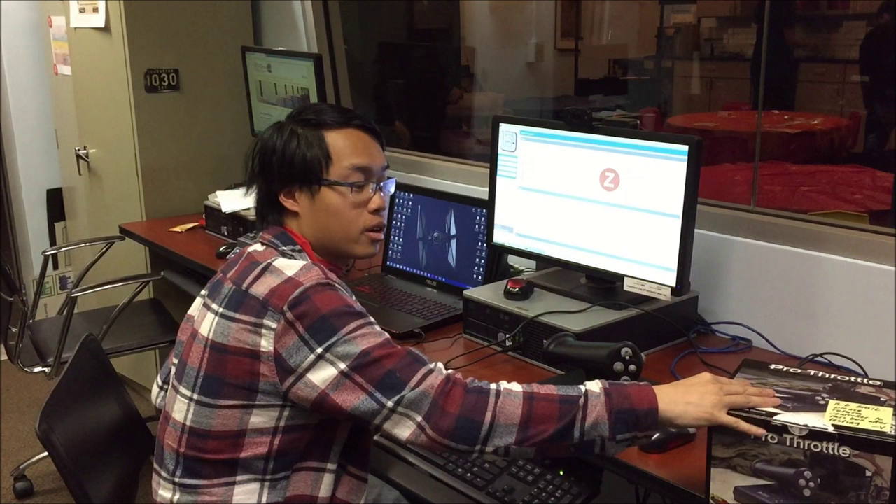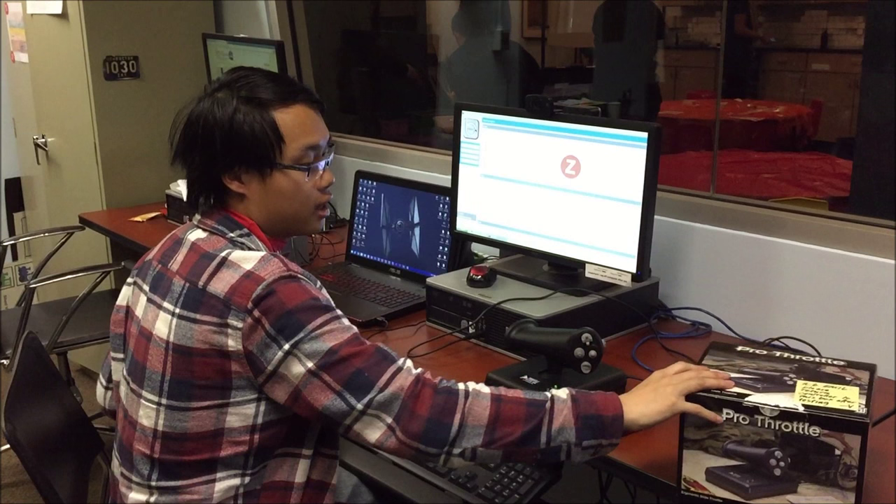Hey guys, we're here at the Transit Museum, and the controller that we're going to be mass ordering has finally come in.